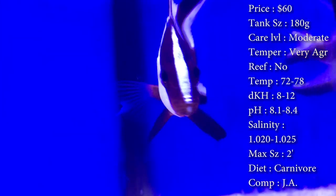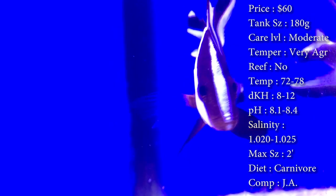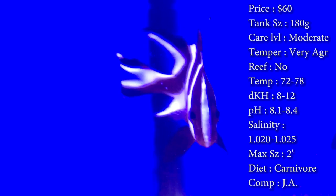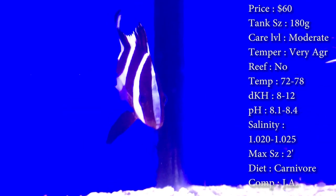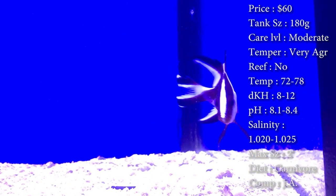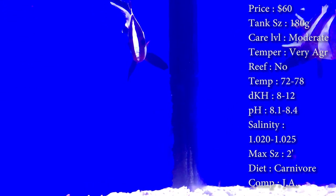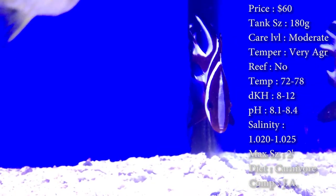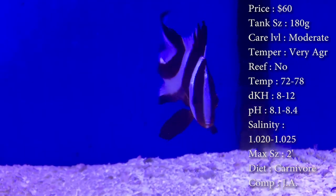Diet: they are carnivores. This dude eats a ton and he will be the first one to eat in your predator tank whenever you start to feed. We've had them in tanks when they're just four inches long, with a trigger that is twice its size, and that dude will still outeat that trigger. He's just really aggressive and eats a ton — make sure you feed him till he just doesn't want anymore.